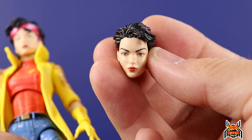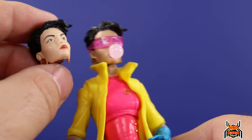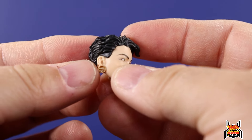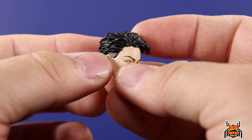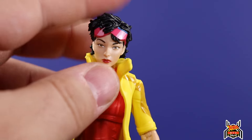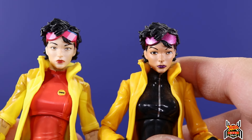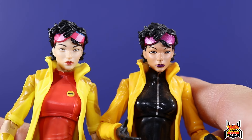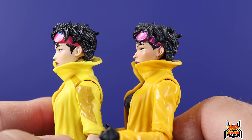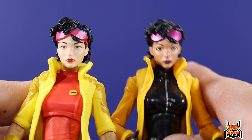The additional head sculpt — this one we've seen before, it came with the previous Jubilee figure. I currently have the bubble gun head sculpt on her. This is the head where you can put the glasses; you can see the little indent in her hair over her ear for where the glasses sit. One thing that caught me by surprise is this head sculpt is actually the same sculpt as the one that came with the build-a-figure. I know it may not look like it, but it is — same hair, same placement of the glasses. It's amazing what a difference paint makes on a face.